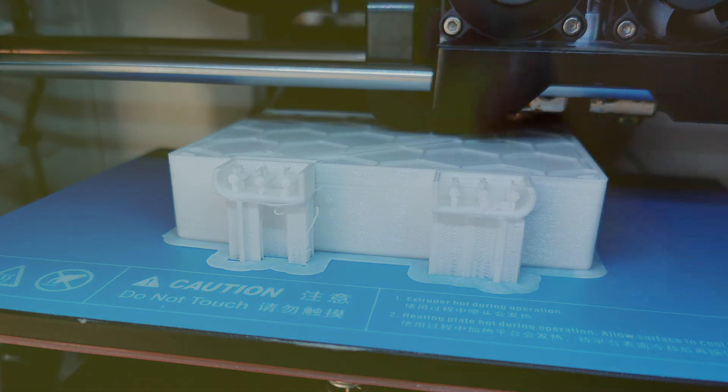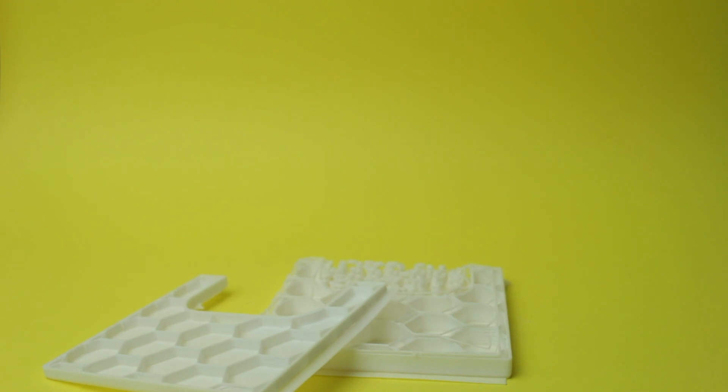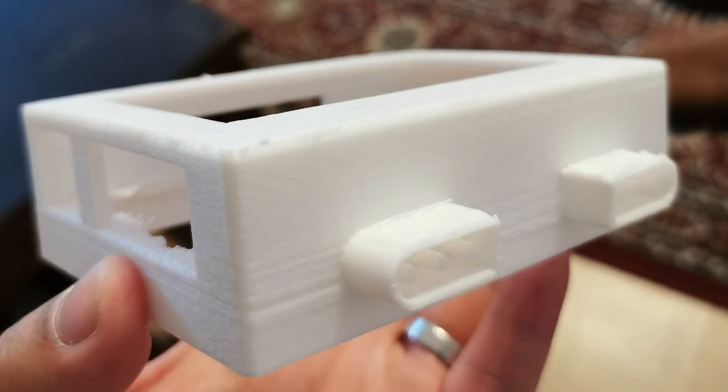Exporting the design as an STL file and using my 3D printer — and obviously getting the sizes wrong after a few failed prints — I managed to get a pretty good case. There was still a bunch of filing and trimming to do as the print wasn't perfect. There were also a few port holes that we forgot to add, so I took to the Dremel to add these.